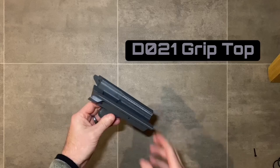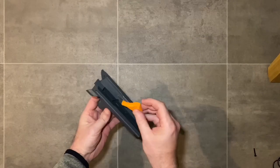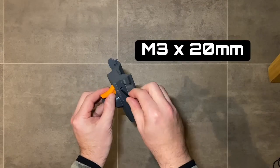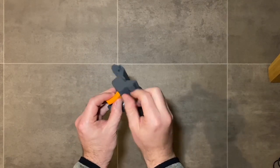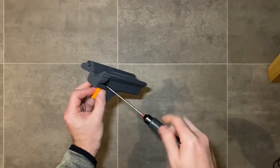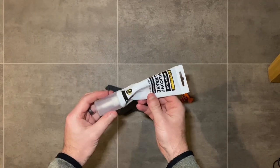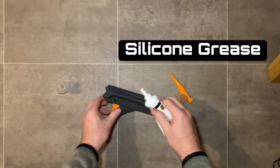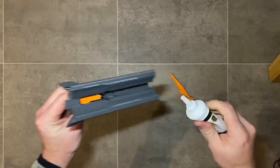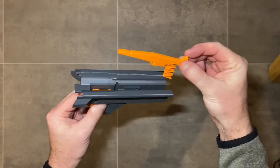D021 grip top is the first part we start with. D026 trigger is what we install first — put the trigger through from the top side, then use an M3 by 20 millimeter screw as the rotational axis for the trigger mechanism. The next thing to install is the D027 HD sear. It's very important to use the HD version as it has more preload on the spring and holds more powerful springs much nicer. Apply a little bit of silicone grease on the tip of the trigger where it interacts with the sear for a much smoother trigger operation.